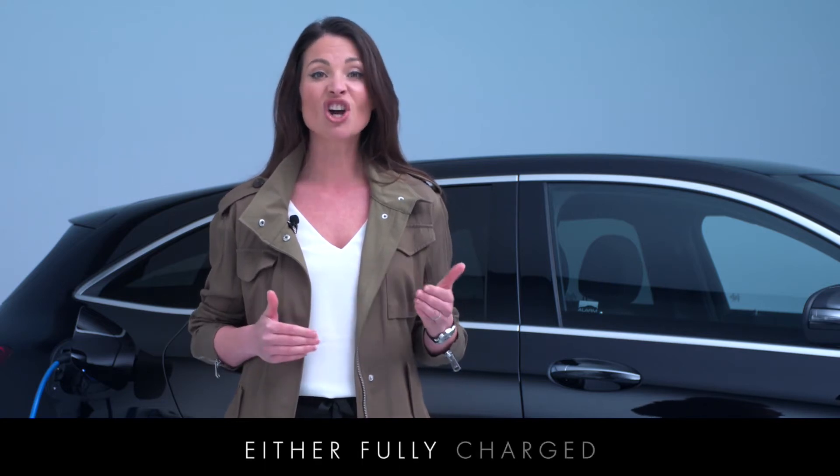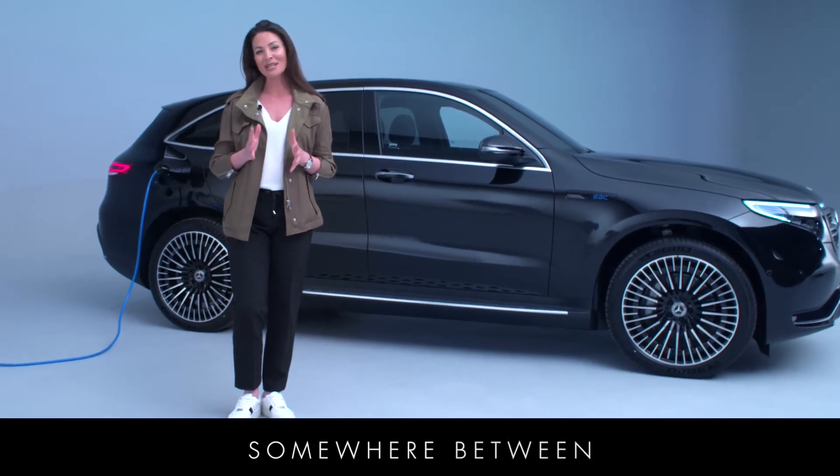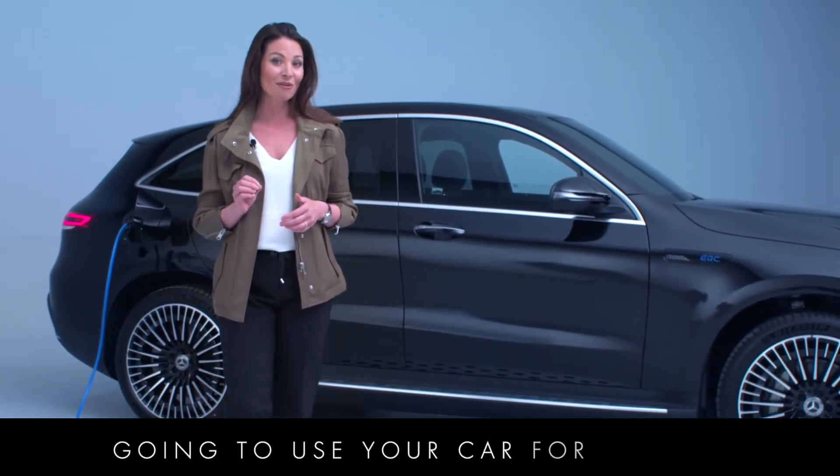And one last thing: if you're planning to leave your car unused for any length of time, try to avoid leaving it either fully charged or completely empty. Maintaining a charge somewhere between 20% and 50% will keep your battery in top condition, especially if you're not going to use your car for a while.